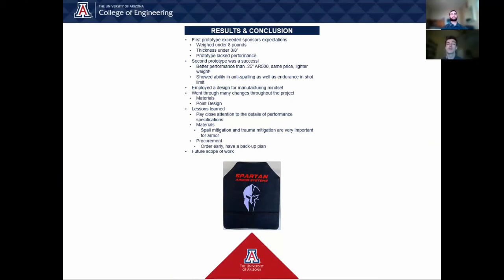There have been multiple lessons learned so far. First and foremost, pay close attention to properties and detailing of performance sheets — trust but verify. Spall mitigation is also highly sought after by consumers. And last but not least, order early and have a backup plan.